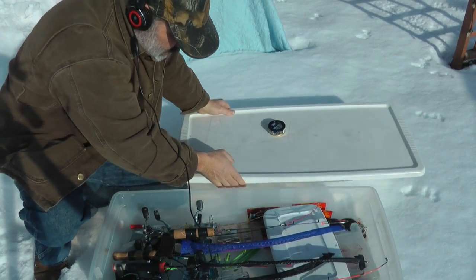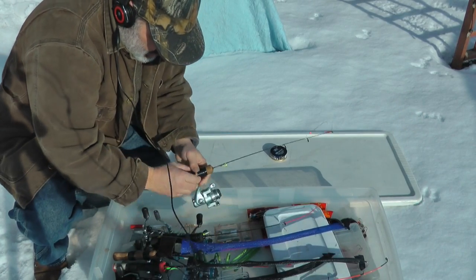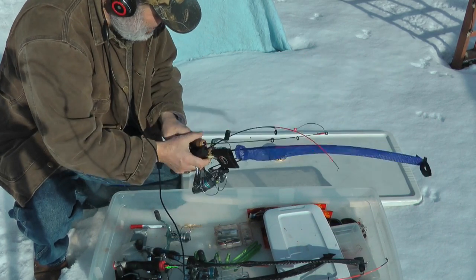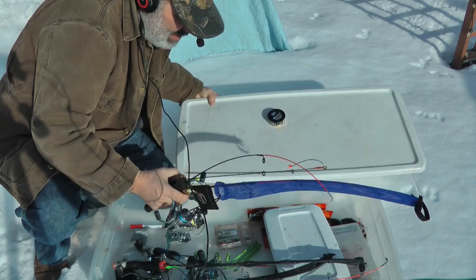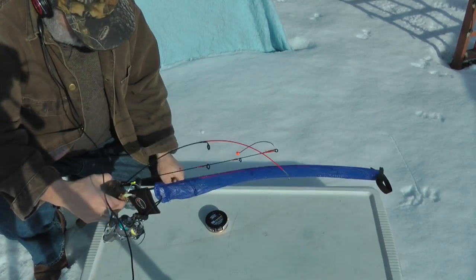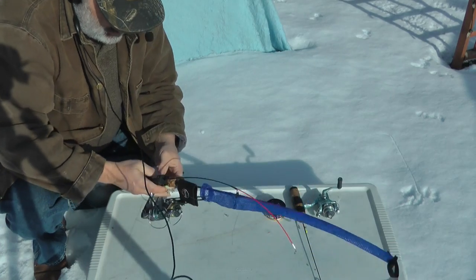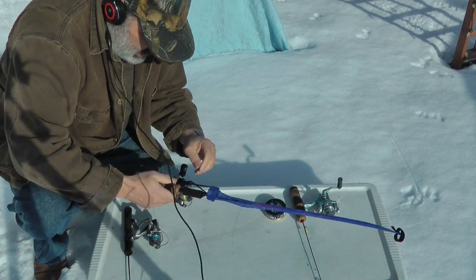I'm going to show you my white fishing bag of tricks here. I'm going to take out the rods that I use the most — I got three of them. I have one that I use as what I term a call lure, and that's a larger size five jigging wrap.